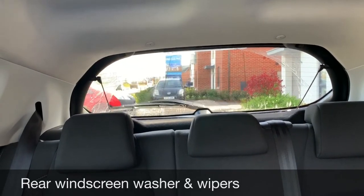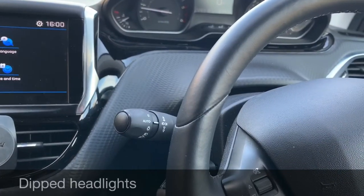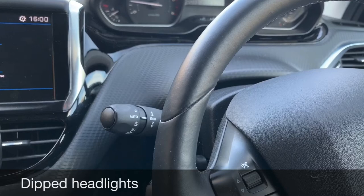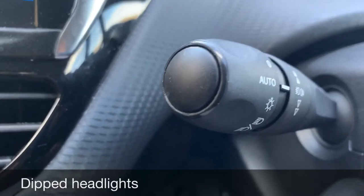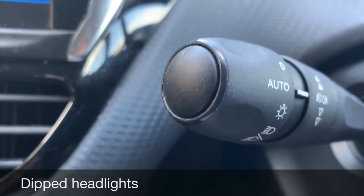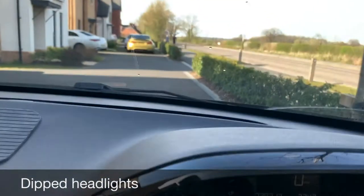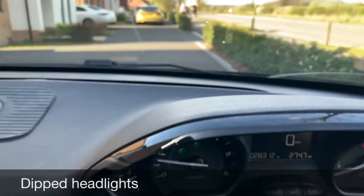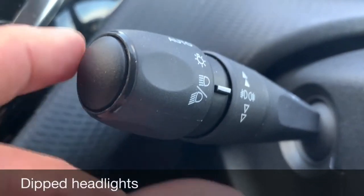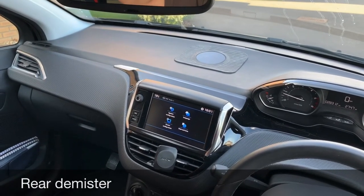This will switch off by itself — if it doesn't, remember to put it back down to zero when it's safe to do so. Show me how you would switch on your dipped headlights. All the light controls are on the left-hand stalk. It's likely to be on auto or the zero setting. To switch on your dipped headlights, just turn the stalk away from you — the dipped headlights symbol will appear on the dashboard. Remember to switch it off when it's safe to do so.